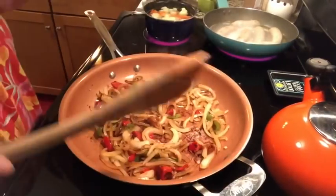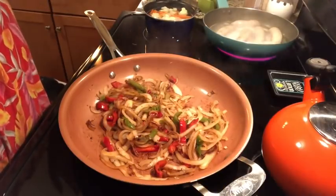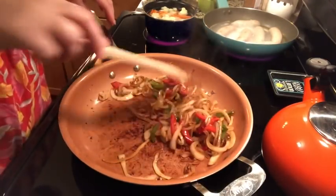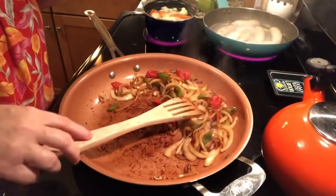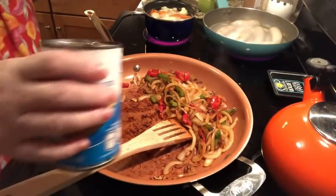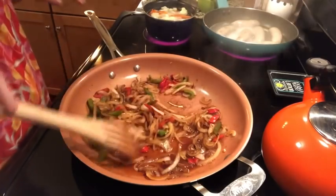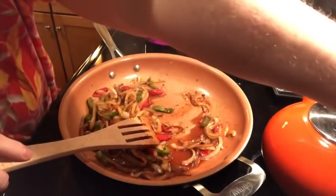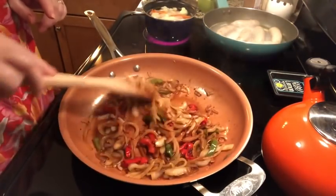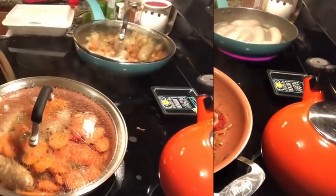I turned the fan off so you can hear me. The onions have really nice color. I forgot to mention I wanted to add some peppers, so I pulled some frozen pepper strips out to add. There's a lot of color on the bottom of the pan, so I'm adding a little chicken broth to clean that up because that's a lot of flavor. I've got the raw sausages cooking in a little water first, and then I'm going to brown them and divvy them up between two pans.